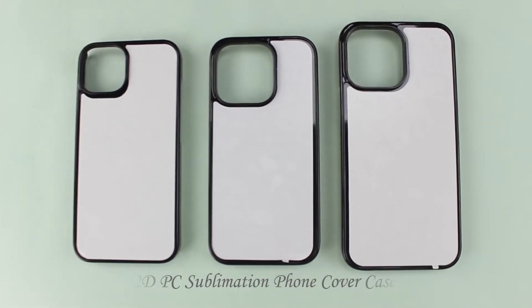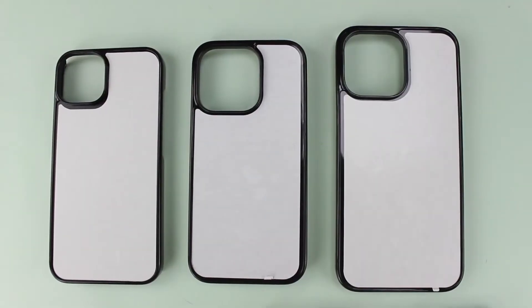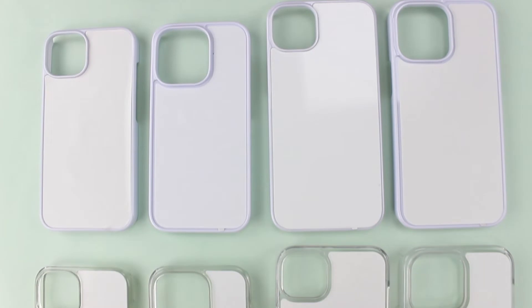2D PC Sublimation Fontaine. Material is hot plastic, double-sided sticker, aluminum sheet. It can be hot sublimation or UV printable. 3 colors available: black, transparent, white.